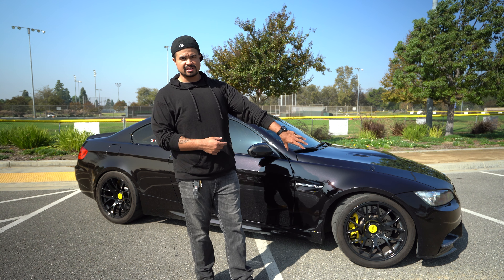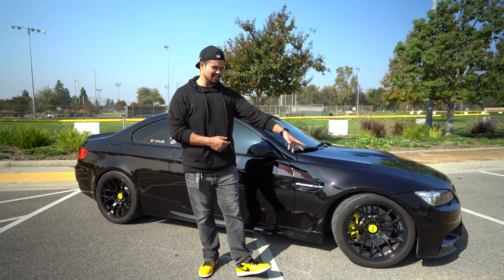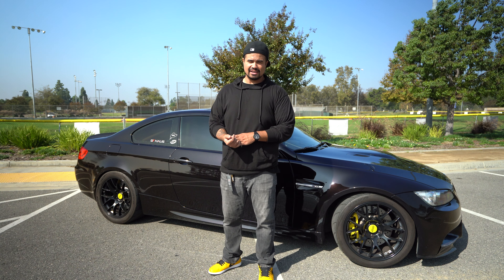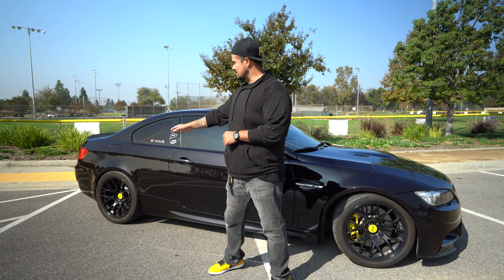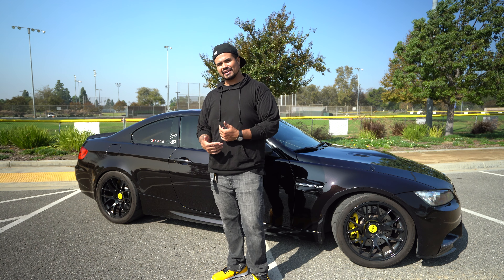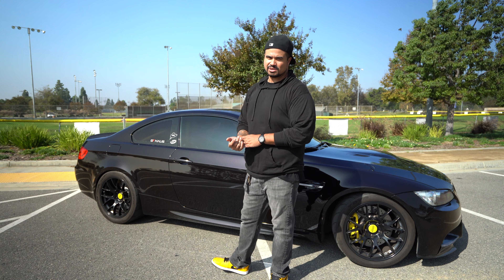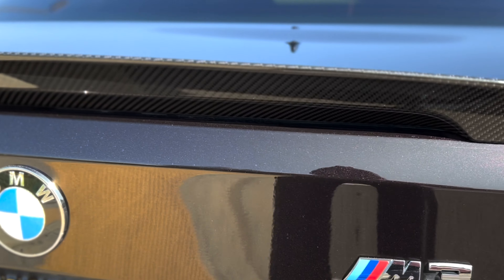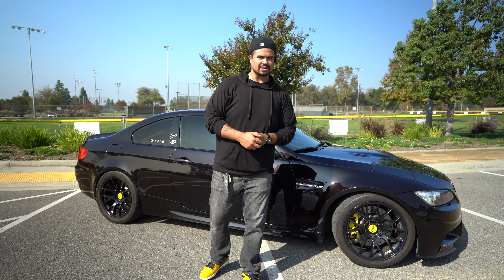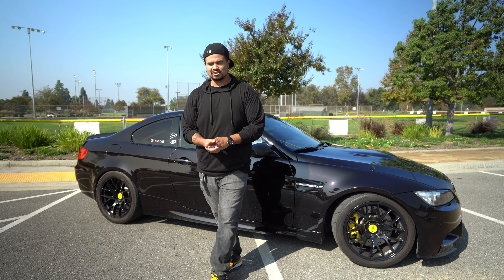I suggest: some type of splitter up front — either the GT4 or the shark fangs — and a nice style diffuser in the back. Also, this car comes stock with a little lip spoiler, but I had to upgrade and get the carbon fiber mid-kick spoiler. It's best to go the OEM route for that — the fitment is perfect and the quality is too. You get what you pay for 100%.